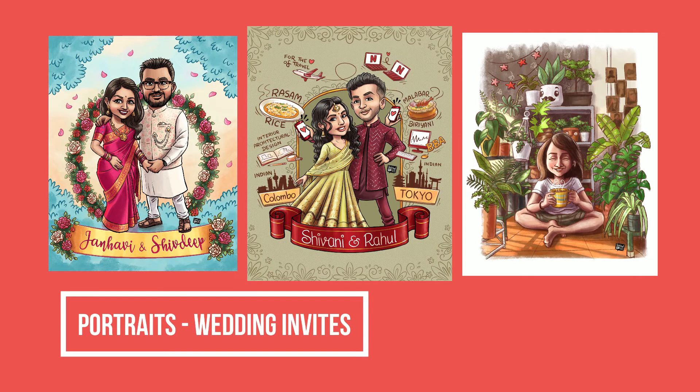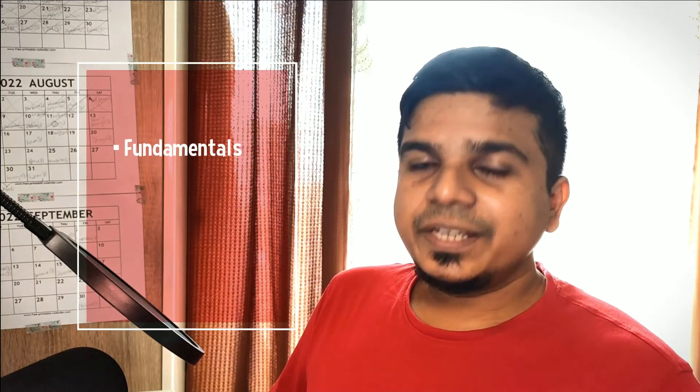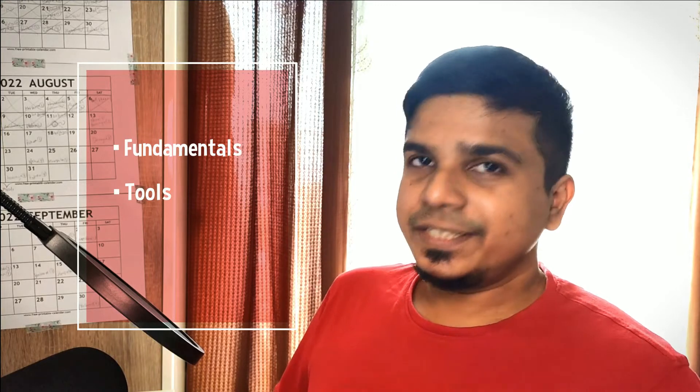In this course I will show you exactly how you can streamline your digital coloring process. We will go over the fundamentals of digital coloring and what tools you exactly need to get started.